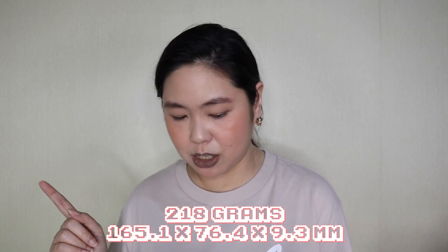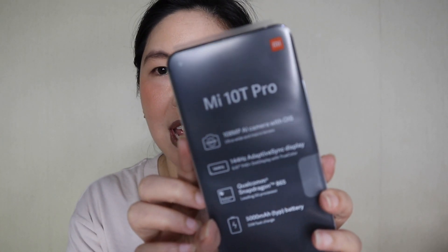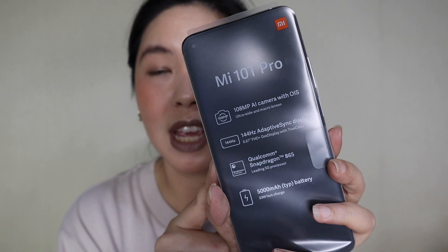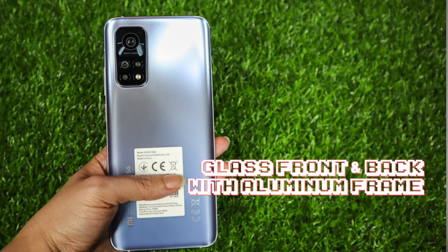Now let's talk about the smartphone. Medyo mabigat pala siya — it weighs 218 grams, so it's a bit heavy for me. Look how beautiful that color is. These are the key features: 108MP AI camera, 144Hz adaptive sync display, Qualcomm Snapdragon 865 processor, and a 5000mAh battery with 33 watts fast charge capability. The front is glass and the back is also glass.